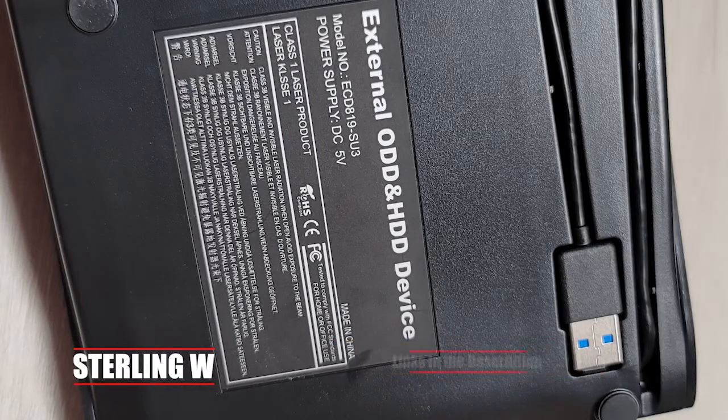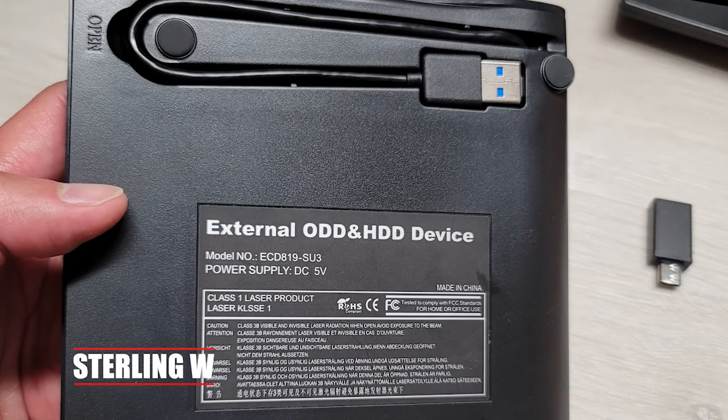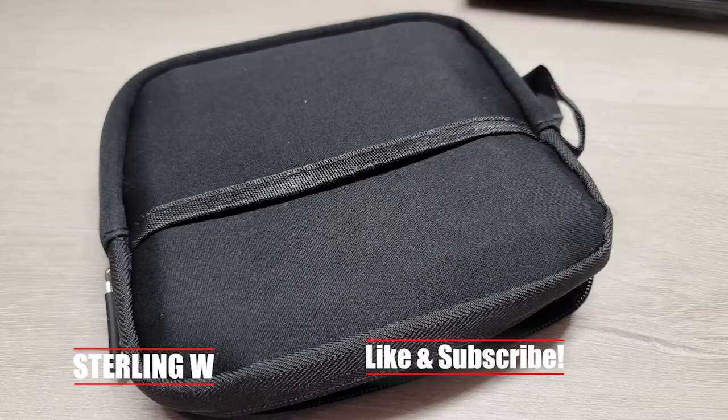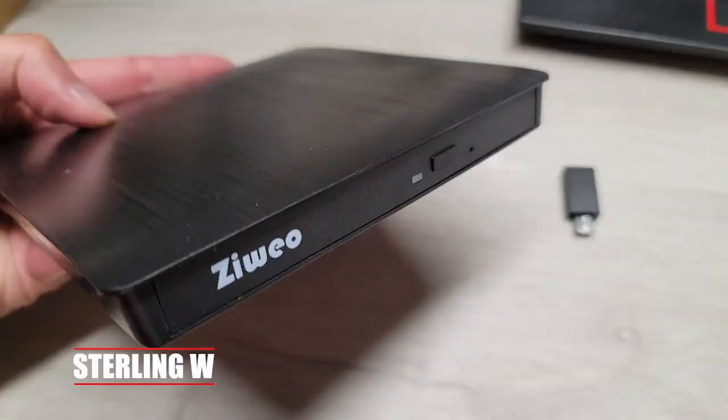Here are some photos of it. It's pretty simple and straightforward. It's very lightweight. It also comes with a bag if you want to travel with it — I just keep it in the bag, and when I need it, I take it out, use it, and just plug it in.